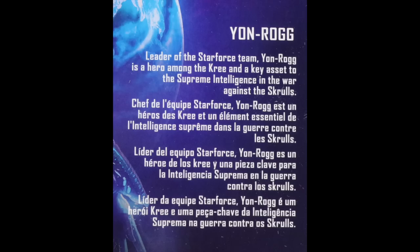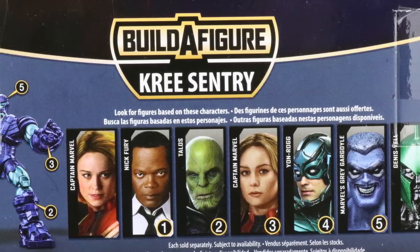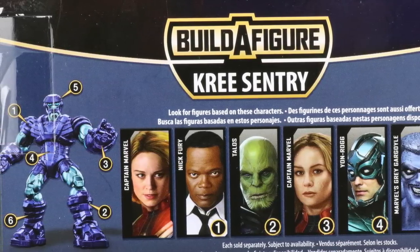One interesting thing I want to note about Yon-Rogg's bio is it mentions the Supreme Intelligence, which indicates we will see that character in the movie. I hope down the road we eventually get a Marvel Legends version of the Supreme Intelligence, especially if he looks like he does in the comics. Down below on the packaging we also have a look at all the figures in the wave needed to complete the Kree Sentry Build-A-Figure.